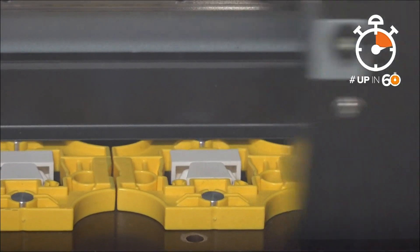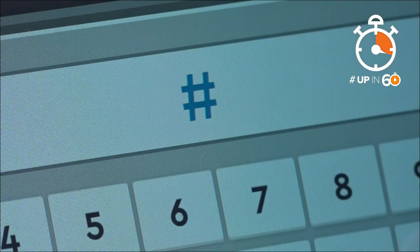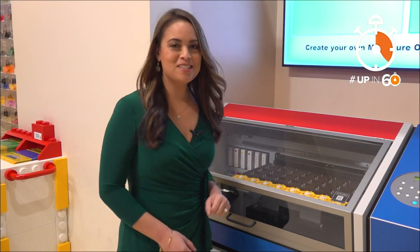Creating a mini you is easy to do. Peruse different outfits, images, plus create special pictures and words. And once you're done, you can watch as your minifigure comes to life.